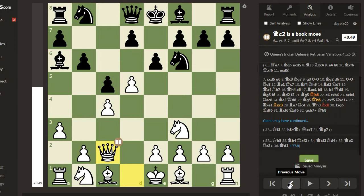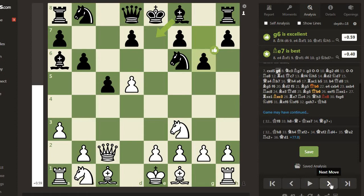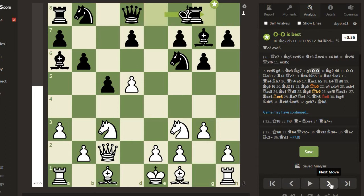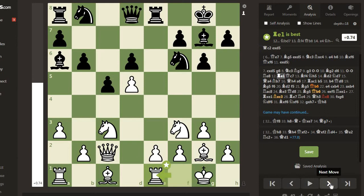Queen e7 was not so bad for black. After exd5, cxd5, cxd5, then g6 - placing the Bishop on g7 is also a feature of the modern Benoni. After Knight c3, Bishop g7, g3, castles, Bishop g2, d6, castles, Rook e8, Rook e1. Both sides play natural moves and reach a position that has been seen in over 100 games.